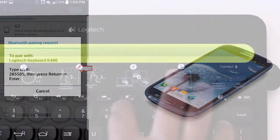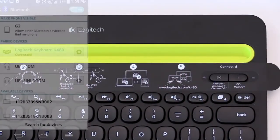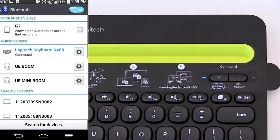Note: if your device requests a PIN, enter the code on your Logitech K480 keyboard. Now your keyboard and phone are paired. This will be indicated when the rapidly blinking blue light turns solid blue.